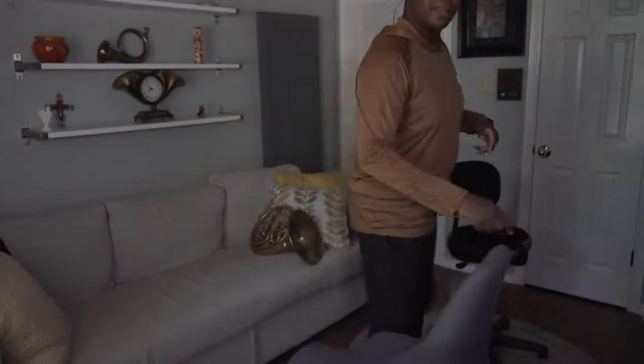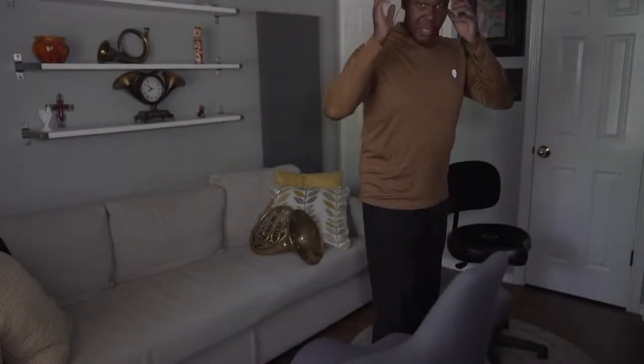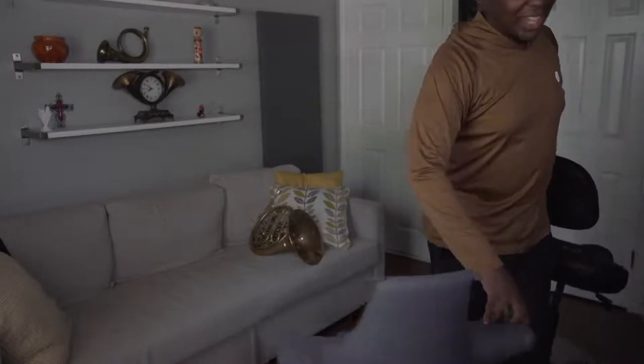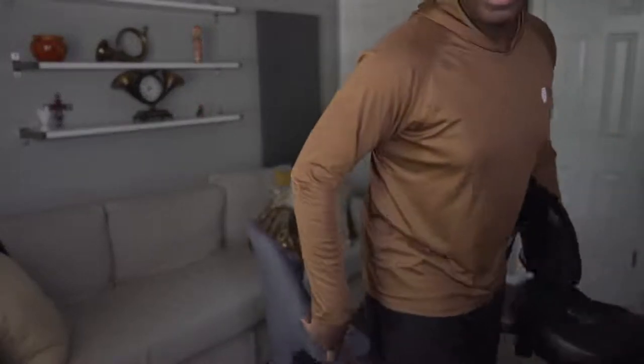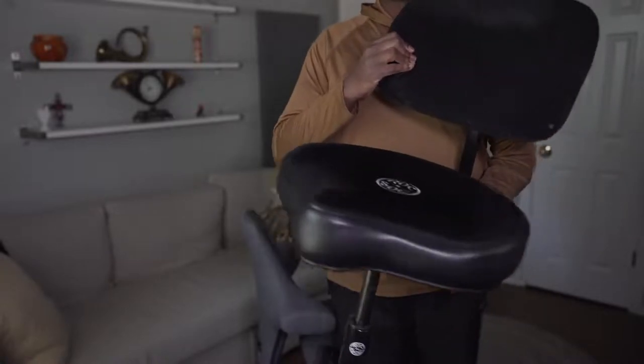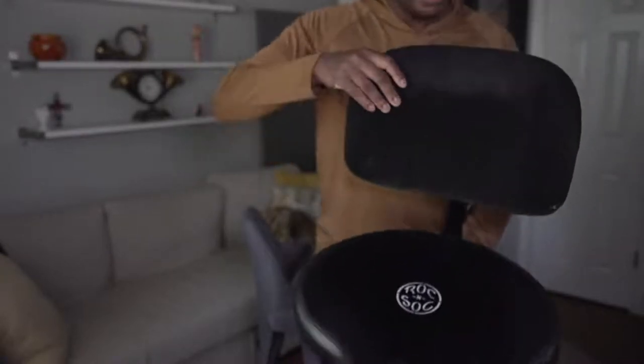I'm going to adjust my mic here — I'm seeing I'm a little soft. Okay, I should be good now. What I use is a drum throne — specifically a Rock and Sock drum throne. It's on a gas cylinder so it's fully adjustable.